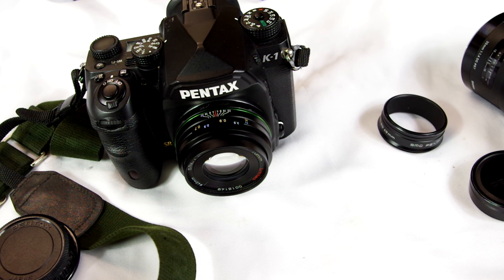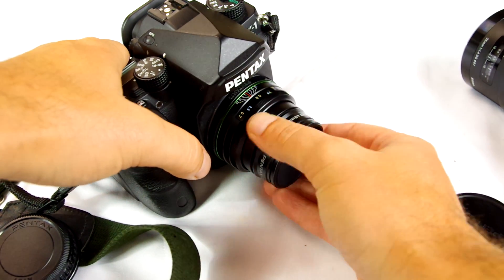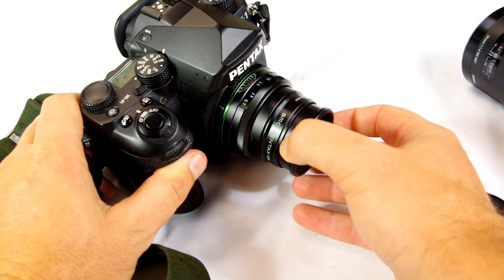Another quick review — this is a lens review on the 75mm f/2.4 Limited Series lens. You might be saying, that's a crop sensor lens, why do you have it on a full-frame body? Because it works on the Pentax K1 in full-frame mode with no vignetting on the sides, even with the hood on. It's got a nice metal hood here that extends out.